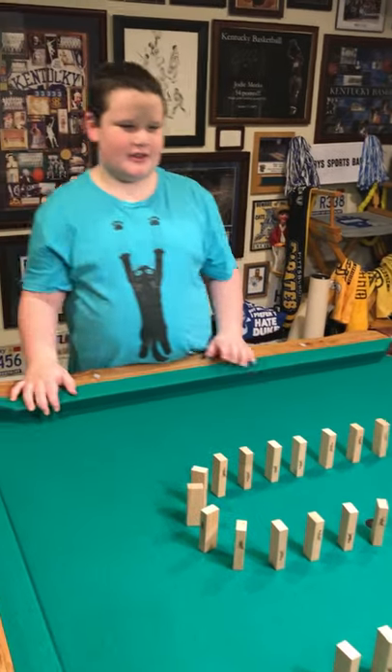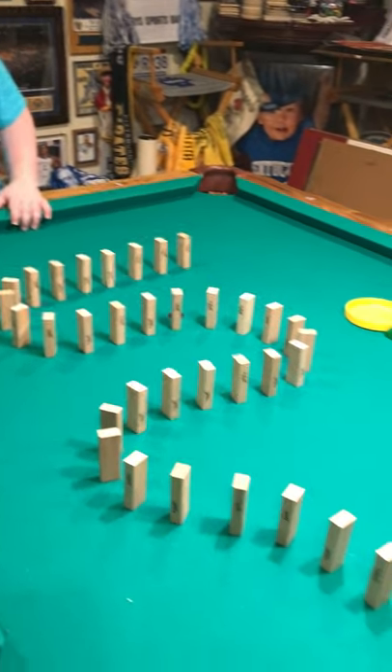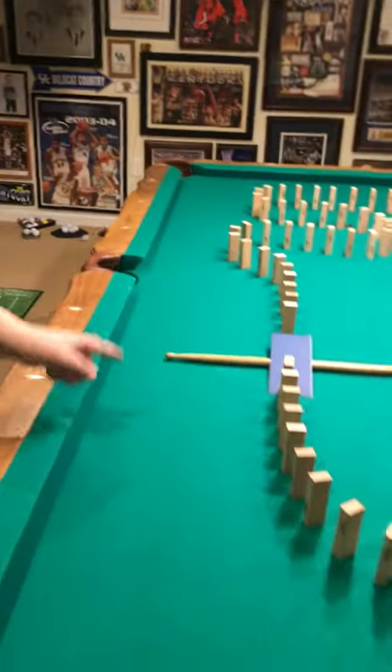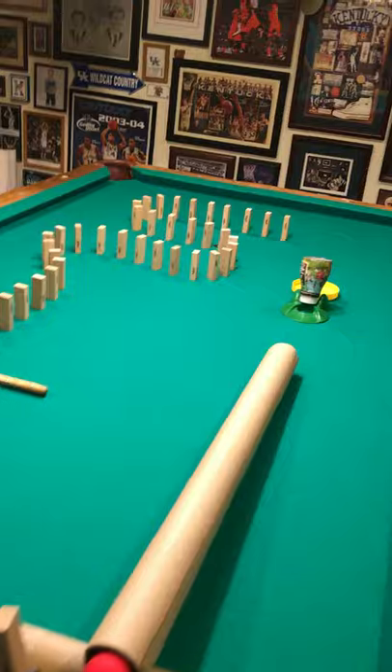First you're supposed to tap this with your finger and then it's going to knock all the other Jenga pieces down, which is going to hit this, which is going to trigger this to keep on going, and that's going to hit the golf ball, and the golf ball is going to hit that and put the cat food into a bowl.